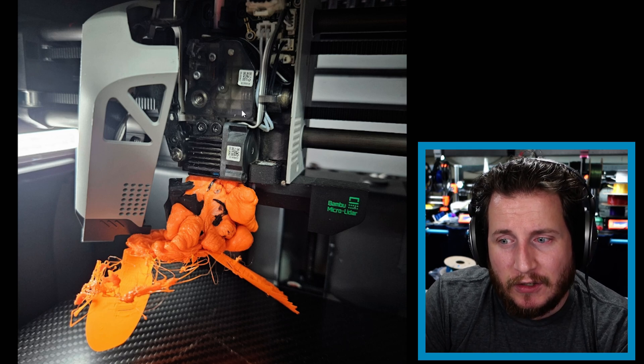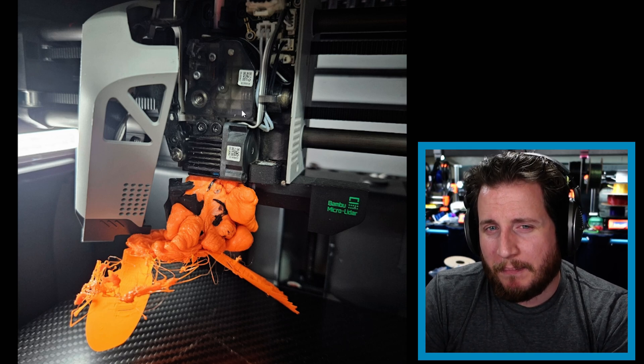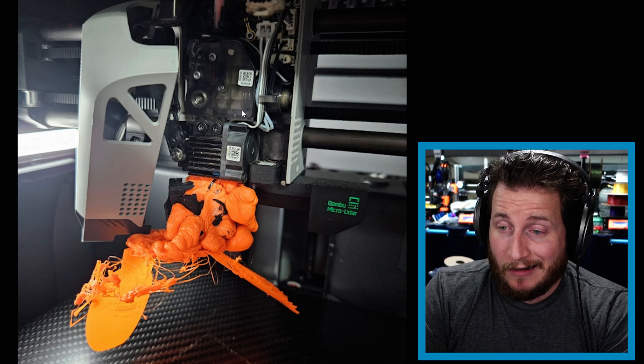It looks like the print popped off the build plate, got wrapped around the nozzle, and chaos ensued. The problem with the Bambu hot end — which is also one of its strong selling points — is that it's not really designed to be serviced, but it is super easy to replace. If your electrical connections, thermistor, and heater are still functioning, heat up the printer and just leave it alone for a bit. Let it warm up and get that filament wrapped around the hot end nice and soft so you can peel it off. Please use pliers when you do this.